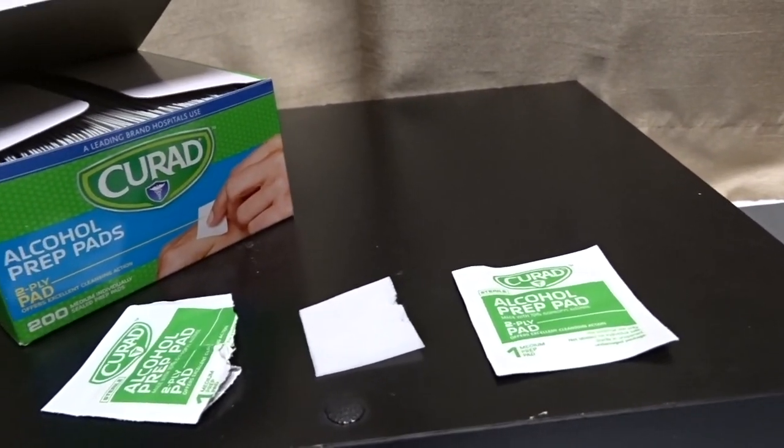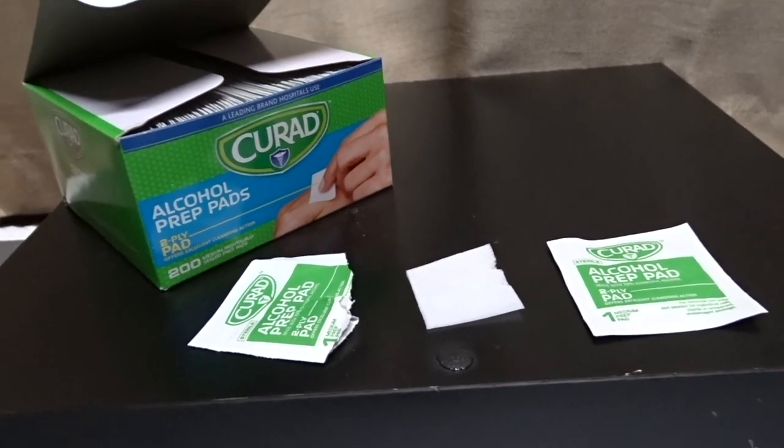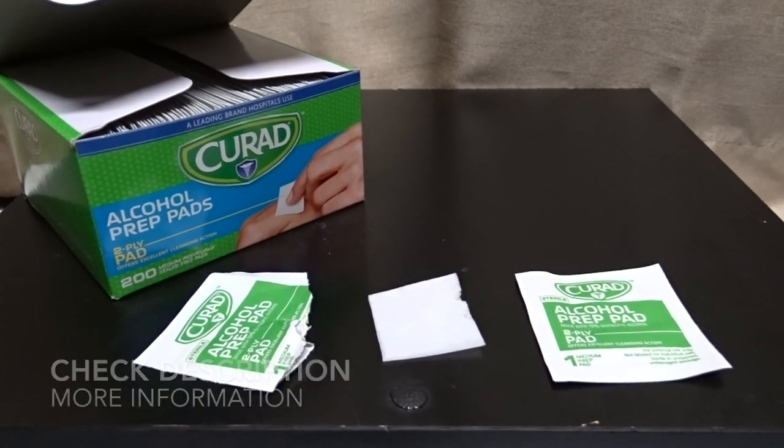We're talking about the Curad sterile two-ply alcohol swab prep pads. I hope you guys can use this information — I'll see you again next time. Bye!